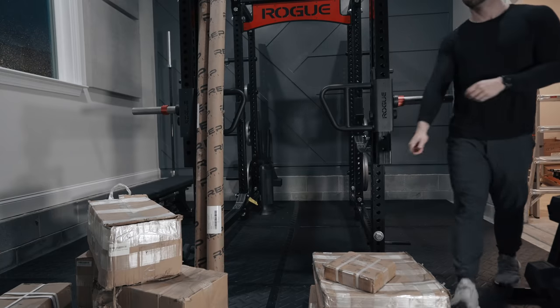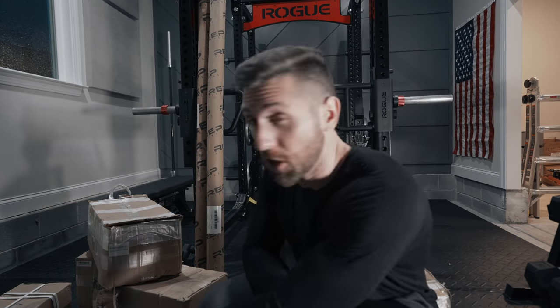Guys, I am so excited. Everything that you're seeing here is from Rep Fitness. I've been waiting a long time for these products. I'm super excited to actually get to open them up and give you my initial thoughts.